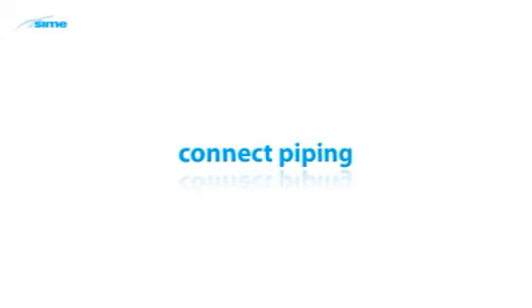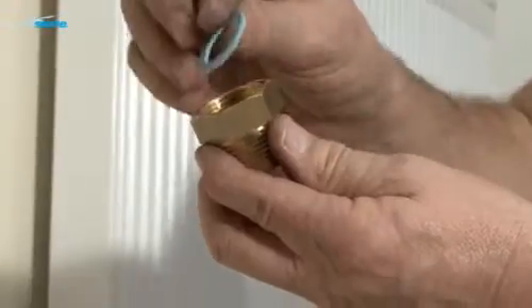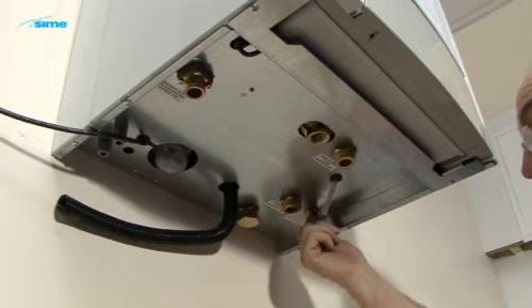Remove the plastic caps from the valve connections. Be prepared to catch any spillage of residual water which may be left from the factory testing procedure. Ensure a washer is used in all connections. Fit the connection adapters.